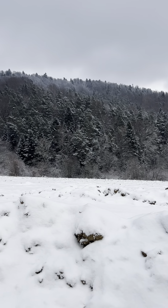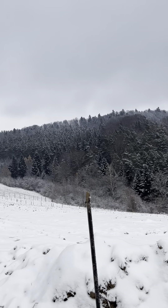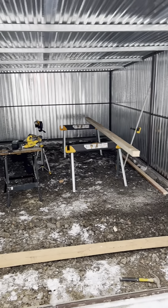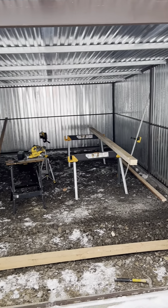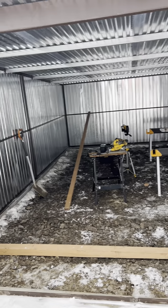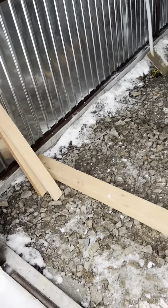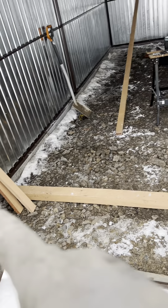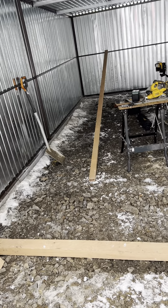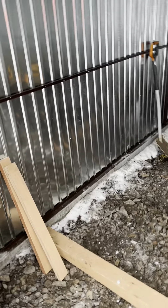Hello lovely souls, it's a very cold day, about minus six, and today I'm making the floor for my garage. I put this timber across every 80 centimeters, and I'm gonna use these pieces of timber to join those two together.